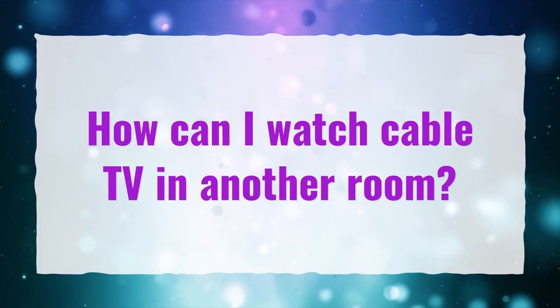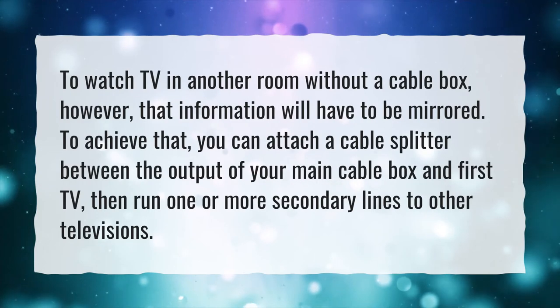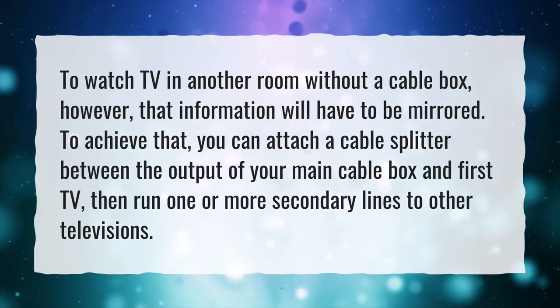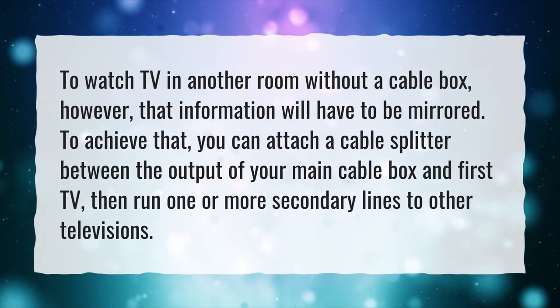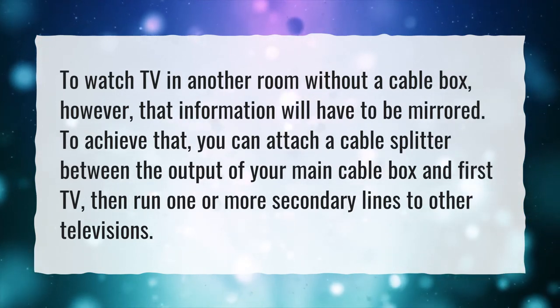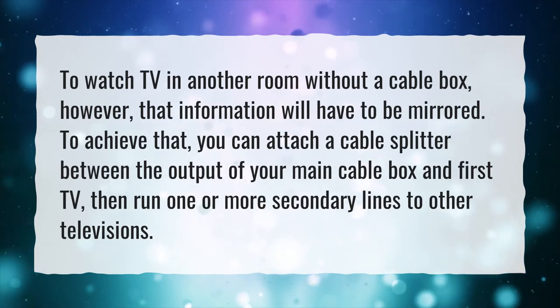How can I watch cable TV in another room? To watch TV in another room without a cable box, that information will have to be mirrored. To achieve that, you can attach a cable splitter between the output of your main cable box and first TV, then run one or more secondary lines to other televisions.